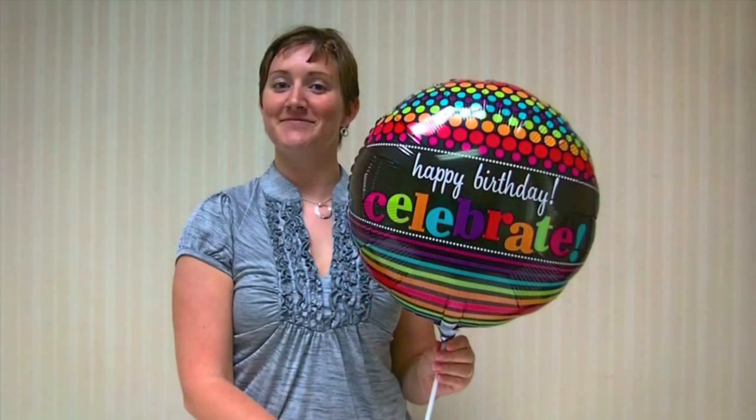Air inflated 18-inch balloons can be sold individually or added to plush animals, potted plants, or floral bouquets for added value.